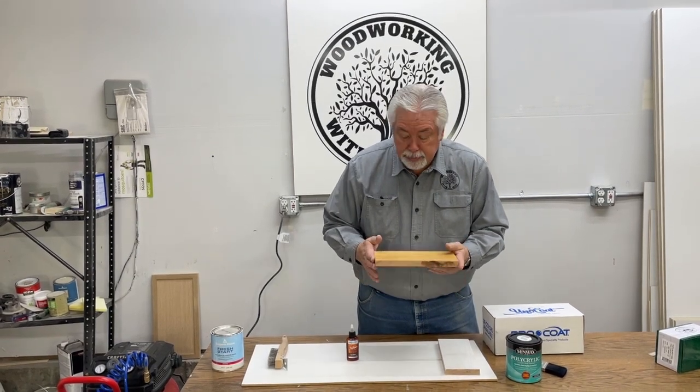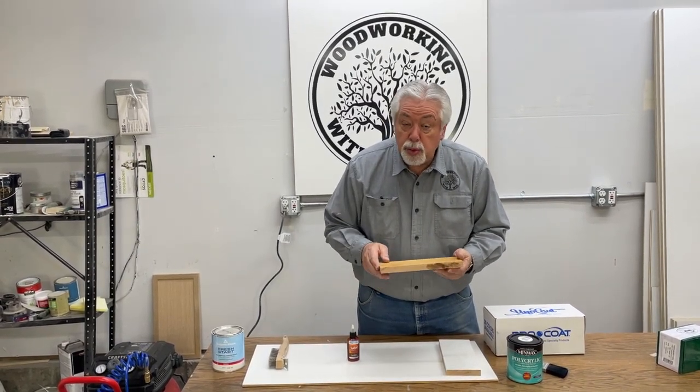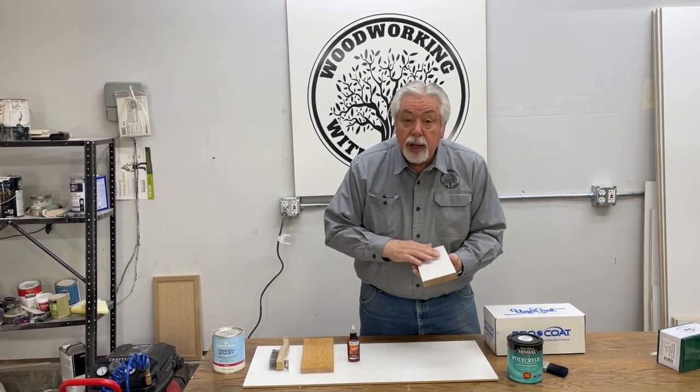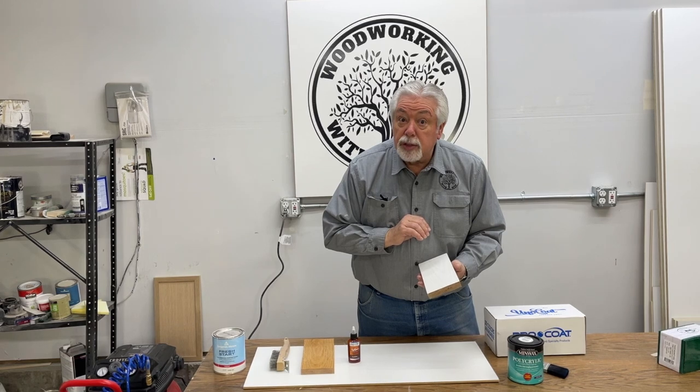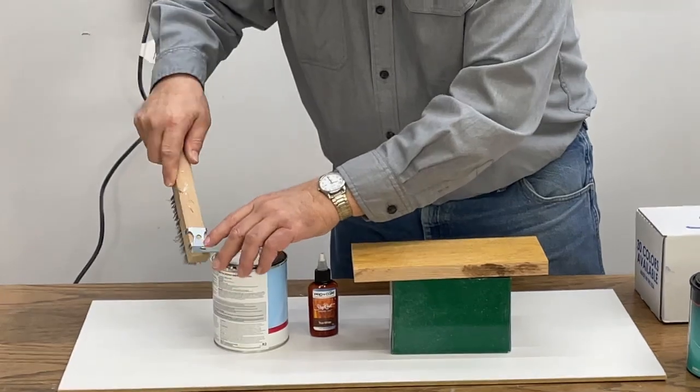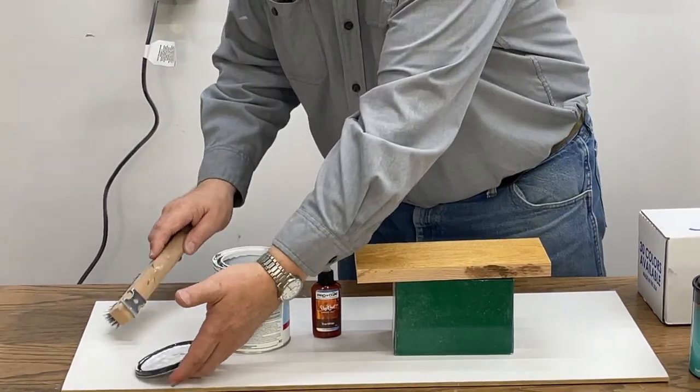I'm going to show you how to paint. We're going to paint our white on this, we're going to seal it, and then we've made six samples that we're going to use different colors of glaze on. So first off, let's paint.